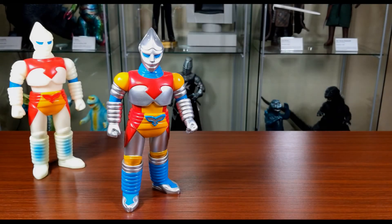Now I wanted to show some size comparisons with other sofubi. Gigabrain figures are normally about an inch taller than standard-scale sofubi. I don't know why they do it, but I actually appreciate it because the figures are a little bigger, and I like bigger figures.